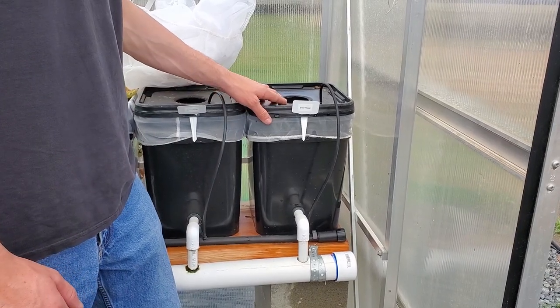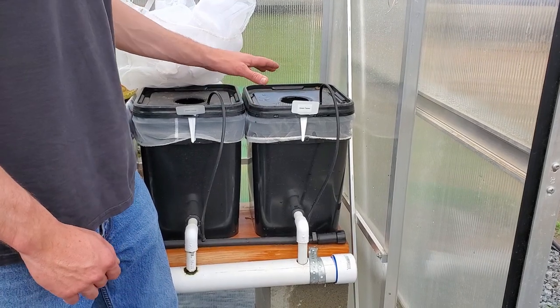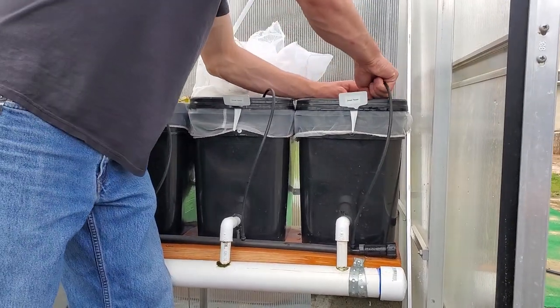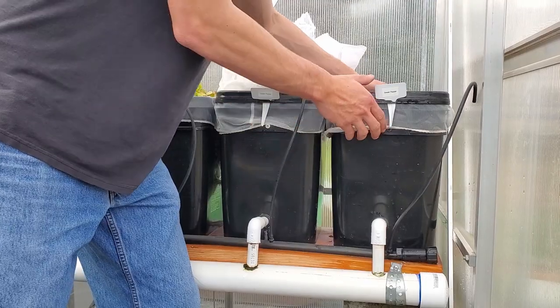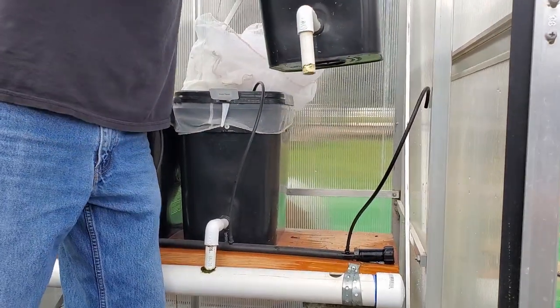This is a sweet pepper plant that's already grown last season. Since it's empty, we're going to tear it apart so you can see exactly how it's done. First, we're going to take out the drip line, which is the water that goes in, and then we'll pull this up to remove the PVC line for water going out.